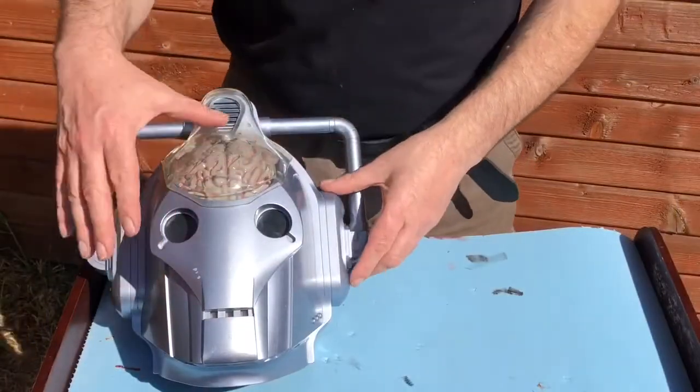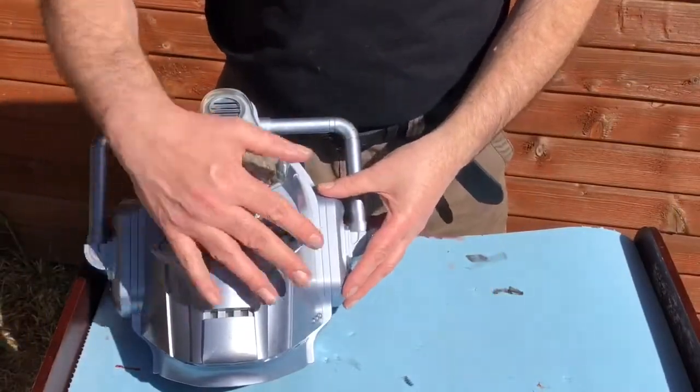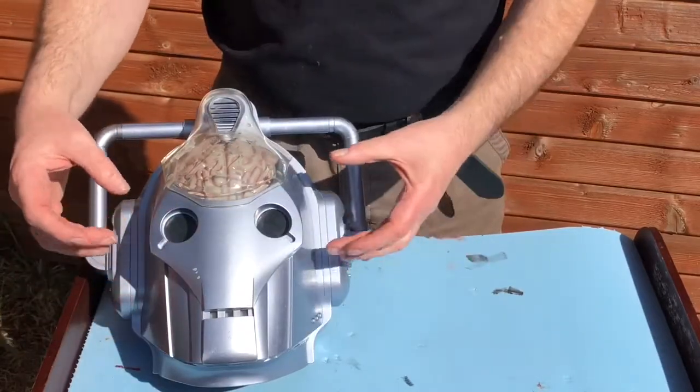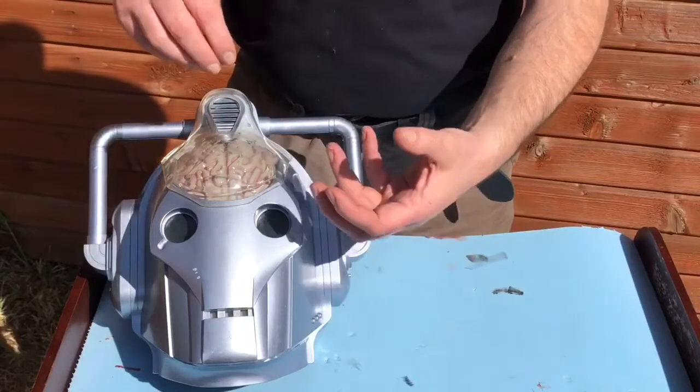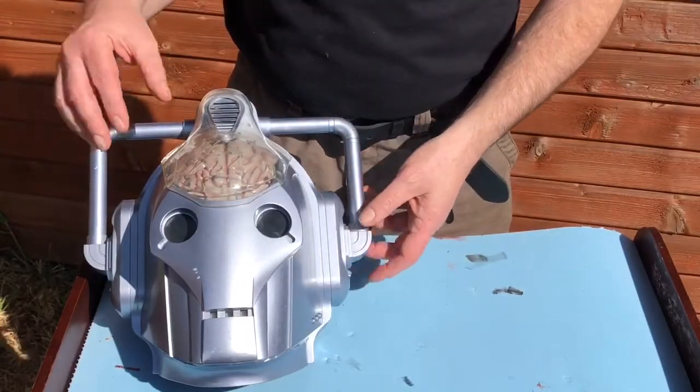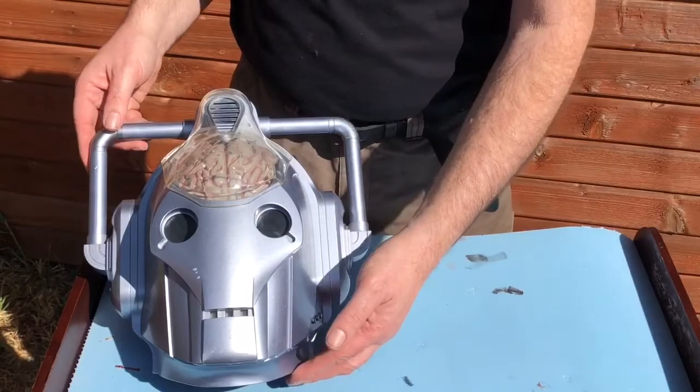I'm not going to do a major remodel on the helmet — it's basically going to be a repaint and some stick-on greeblies and some bits just to change the shape a little bit and make it distinctly steampunk, rather than just the Cyberman toy as it stands.